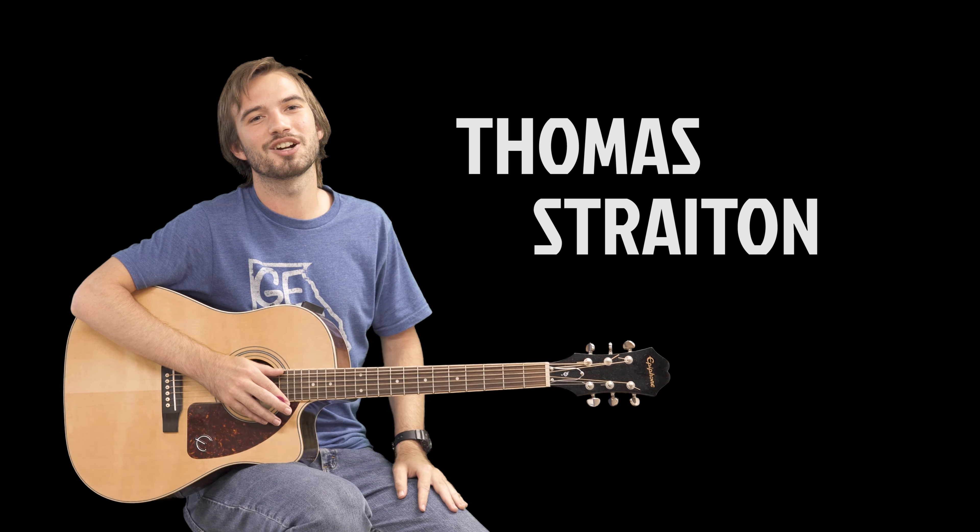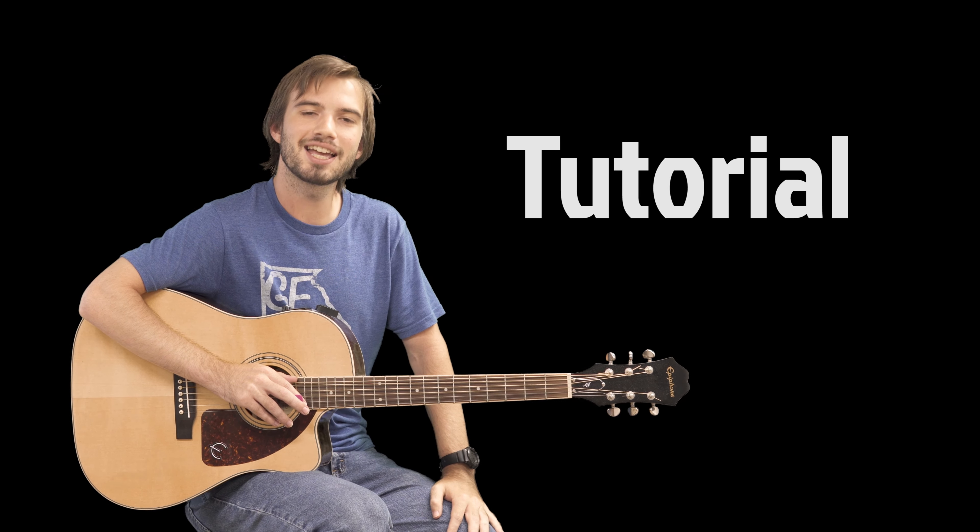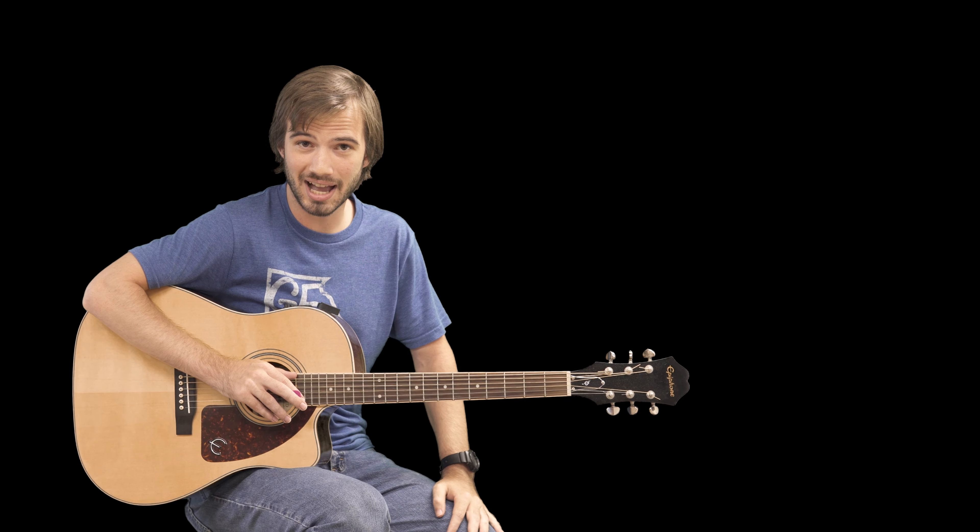Hello everybody! Thomas Strayton here and welcome to another flippin' awesome tutorial! Today I'm going to show you the easy way to play Iris by the Goo Goo Dolls, as I did in my version. If you haven't seen that yet, please check it out right here.